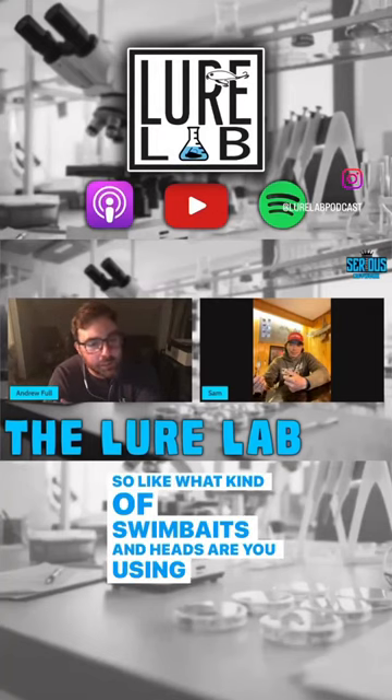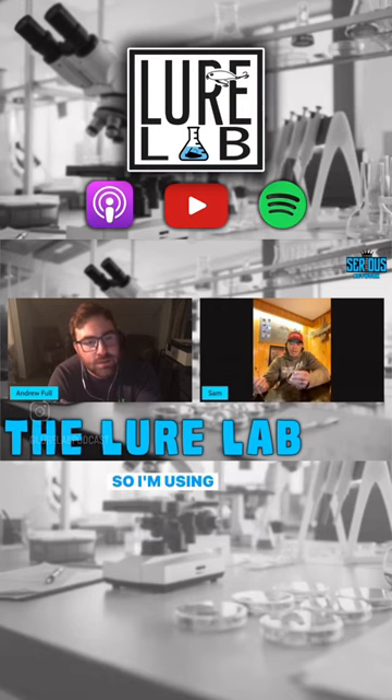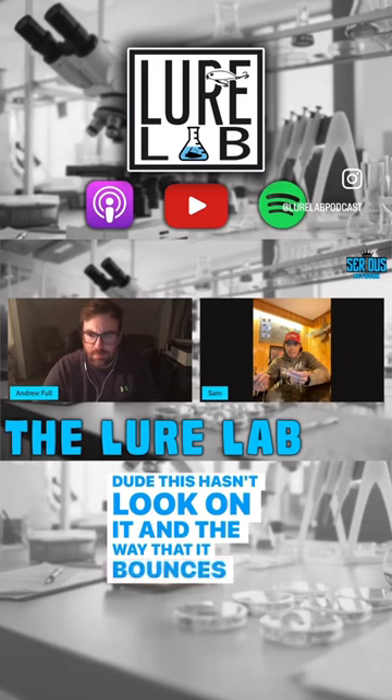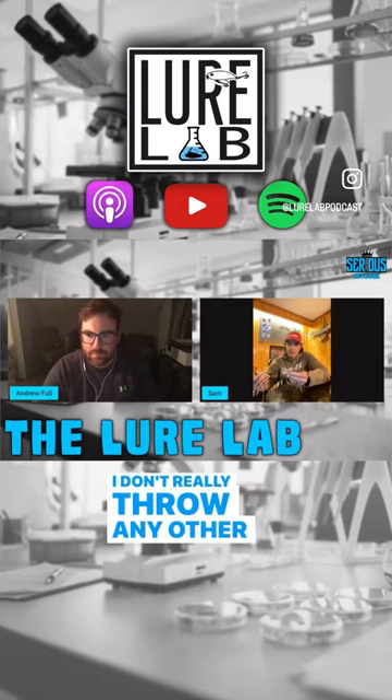What kind of swim baits and heads are you using to rig the swim baits on that Minnesota rig? So I'm using an Outcast Tackle Golden Eye. Great jig head, by the way. This has a look on it and the way that it bounces off rocks — it's pretty much exclusive for me. I don't really throw any other swim bait heads.